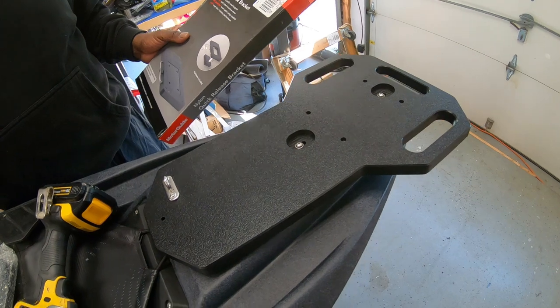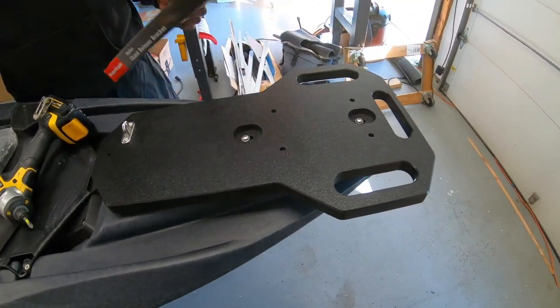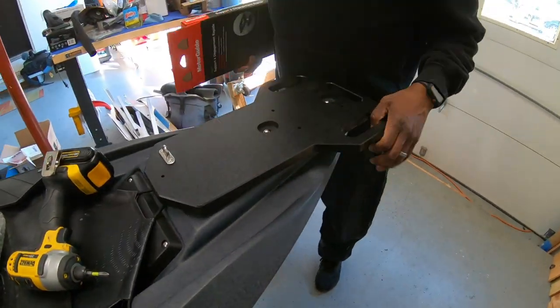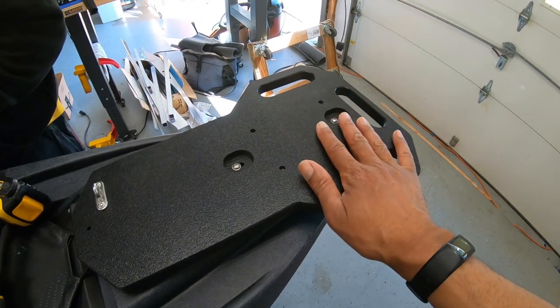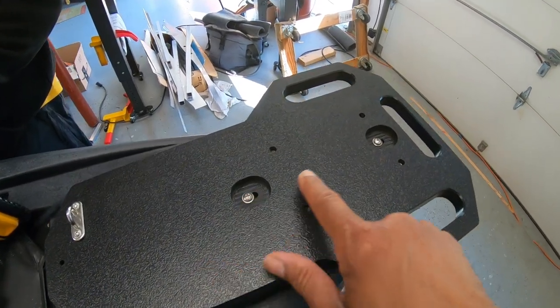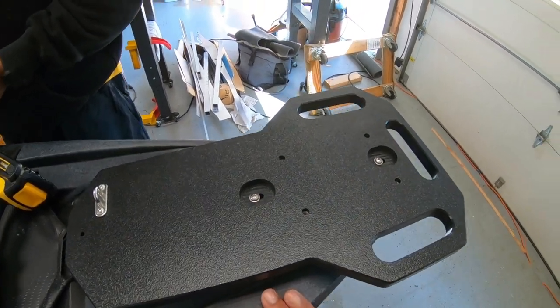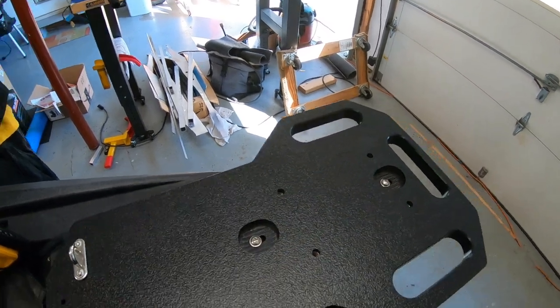We got the Sniper airbase installed — it goes in simply with two screws. It's already cut to fit the specs of the kayak, so you don't have to drill into the base; just drop the screws right in.